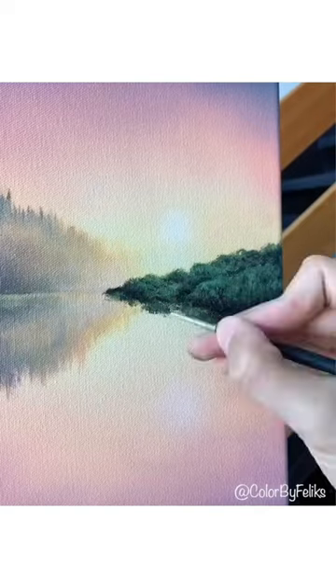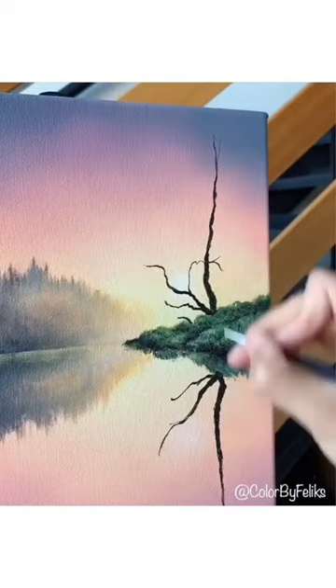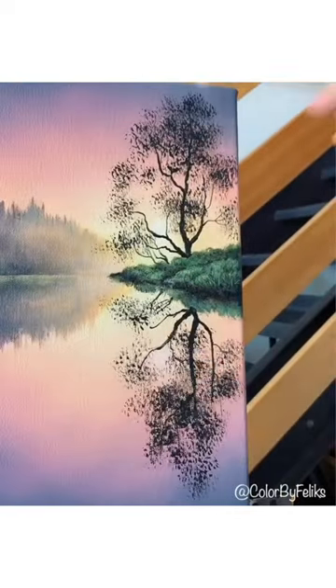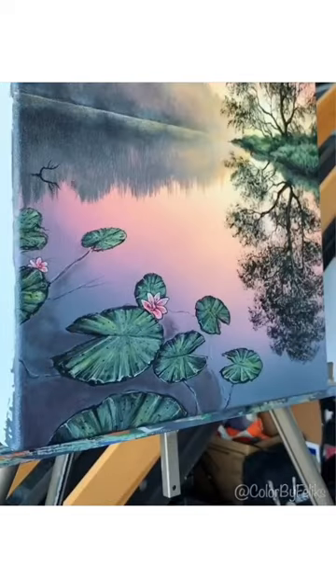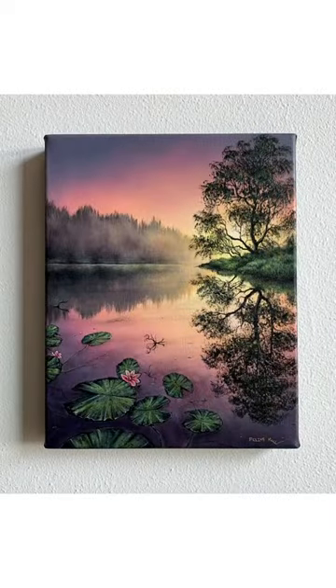Then I'm adding a closer island with a tree and the reflection, trying to copy it exactly to the water. Then some lily pads and some flowers, and finalizing it. I hope you enjoyed this one.